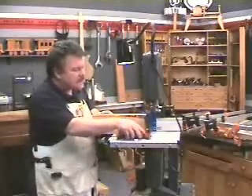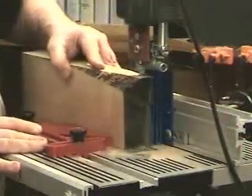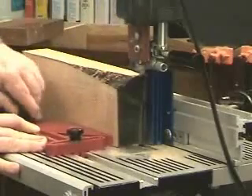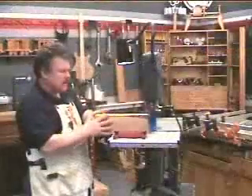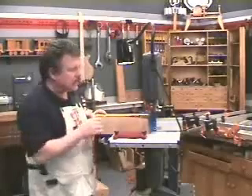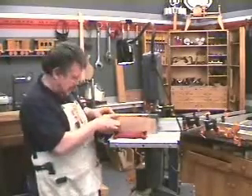To prevent that, I put a feather board right here. I'm going to adjust this feather board to put pressure on the wood ahead of the fence. It's going to keep the wood from kicking out at the bottom, but it's not going to press against the cut as it exits the blade, and I won't risk pinching the wood together and so pinching the blade.